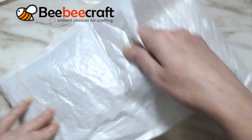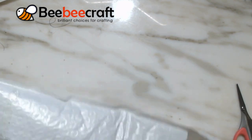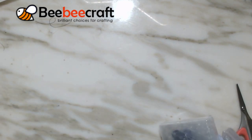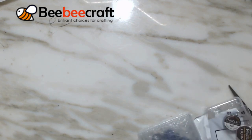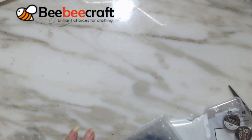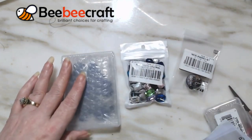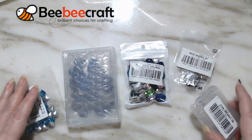I got to pick out four things - and you know I am a beader so I like to buy beads. Here are the four things - oh, I got five things okay!